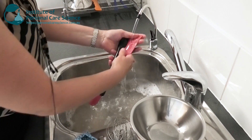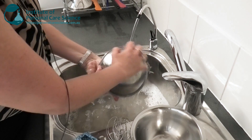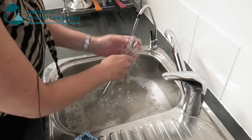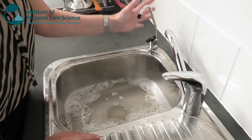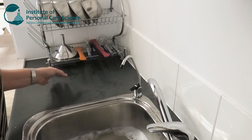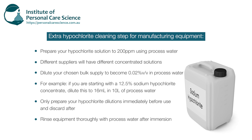Next we rinse all items with process water. This is really important — this is your clean water that you would use in manufacture. It should be demineralised, deionised, and free of any microorganisms. We use a really powerful filtration system here, but you may have other systems to ensure you're using good process water. Then we allow the equipment to air dry in a clean environment — it must be clean and dust free for this air drying step. Now if you're manufacturing product, you would at this stage include a hypochlorite step where you would immerse all equipment in a 200 parts per million hypochlorite solution, then rinse again thoroughly with process water and allow to air dry.